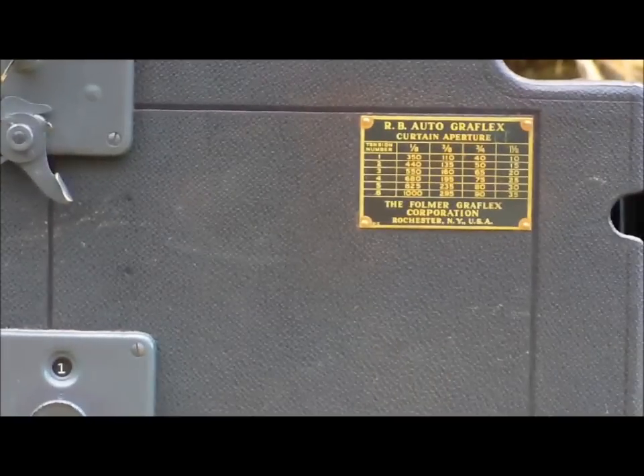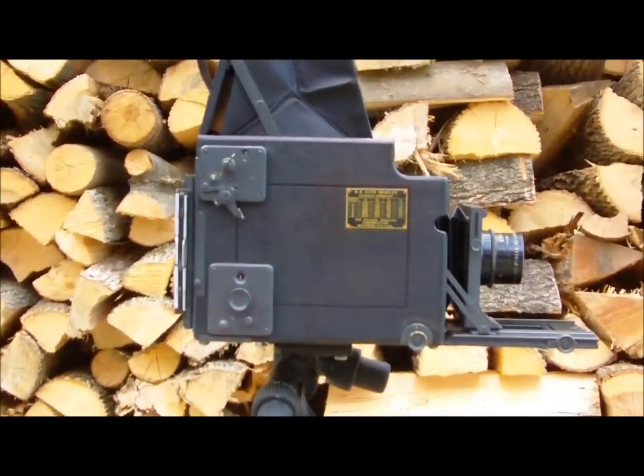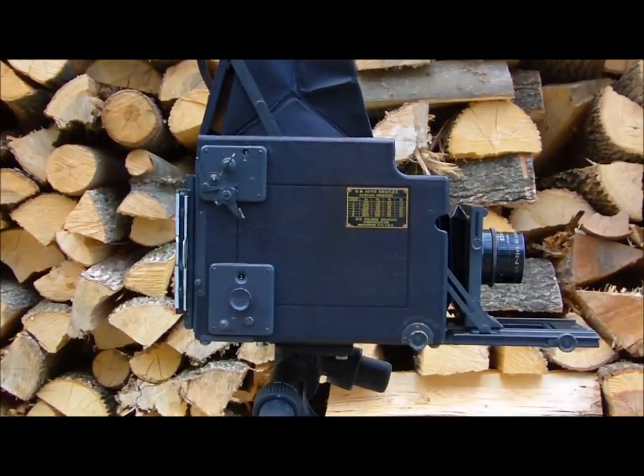It does have a lot of shortcomings. Victor Hasselblad based his design on this camera — he actually photographed with a Graflex, photographing birds — and he saw a lot of the fundamental weaknesses and wanted to improve upon the design. His camera had things like an automatic diaphragm and a broader range of interchangeable lenses. They stopped making the Graflex in the 50s, I think, and at the very end of the run they did have an automatic diaphragm, so you could focus wide open and when you expose it would stop down to whatever you had set. Typically with this camera you would focus wide open and expose wide open.